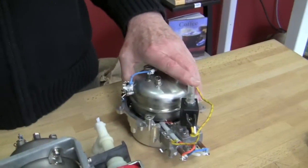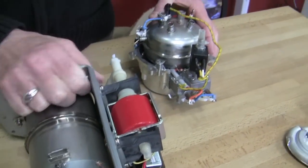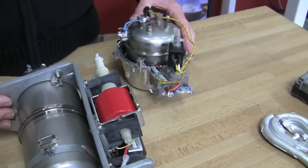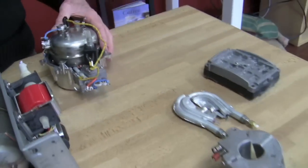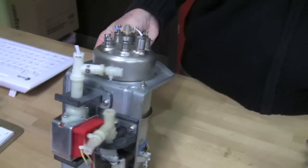It looks like you got some innards here. We've got some heavy metal going on - well, actually not heavy metal. We wanted to show the difference between a thermal block and an actual boiler. This happens to come out of the Breville double boiler.